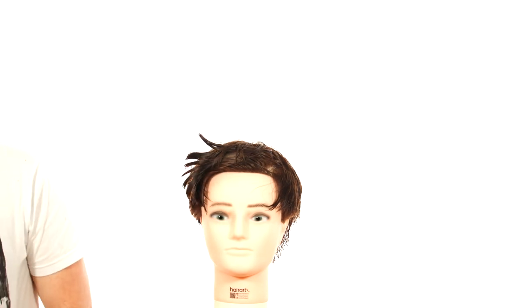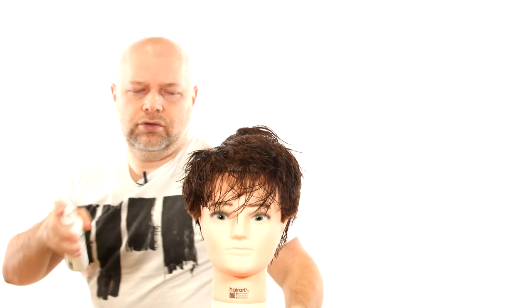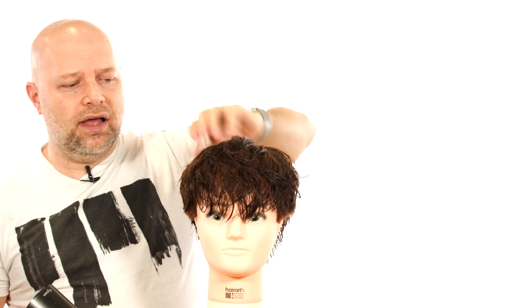I suggest using my number one selling product, Tidal Wave. This is what I suggest for the TikToker type haircuts and for this type of look as well. Anywhere from five to ten spritzes — you don't want to really overdo it because it has light hold and light texture, which is great, but like anything overdone it's just too much. Now I'm going to blow dry the hair, using my hand to shake up the texture and get a messier textured look. I want the hair smooth but with a lot of movement to it.